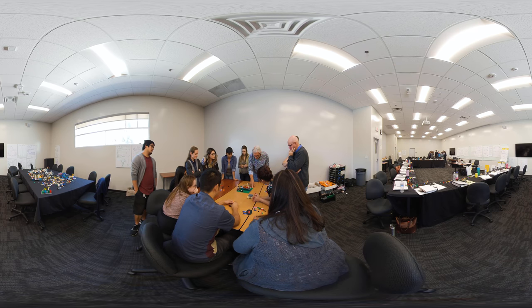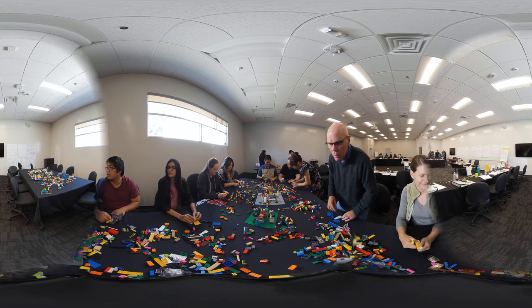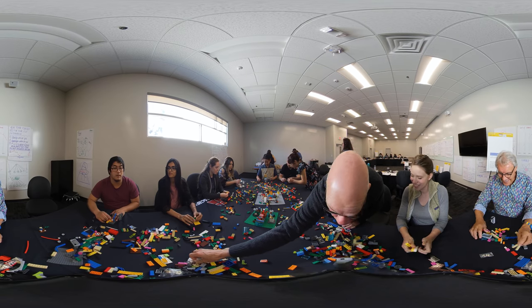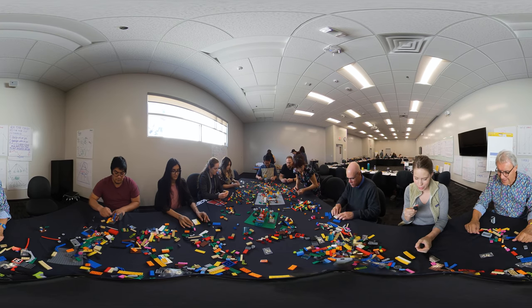To somehow — to have a mechanism. To open doors, right? To have a mechanism that can open doors. You already finished? And if you have no clue what to build, remember, we just build a cool model. A cool brick. It is cool.